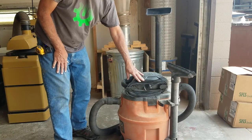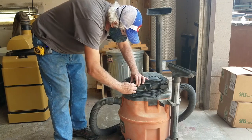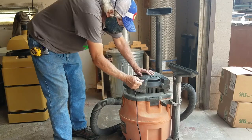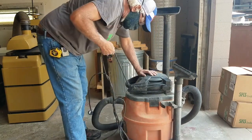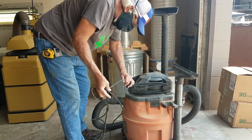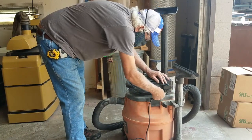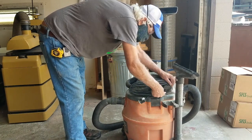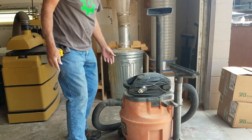I want you to notice the cord wrap — this is how you need to leave the machine. This lever rotates so you can pull all the cord off in one full swoop, then rotate it back down and wrap the cord back up. This keeps things nice and neat and leaves it ready for the next person rather than a tangled mess. Please be considerate of others and use the tools properly.